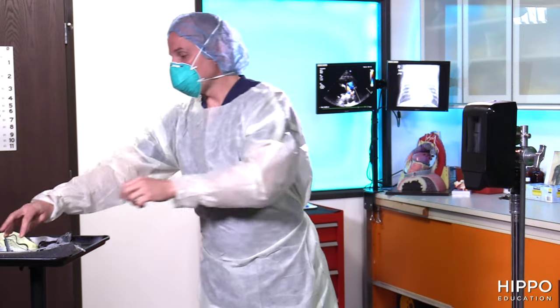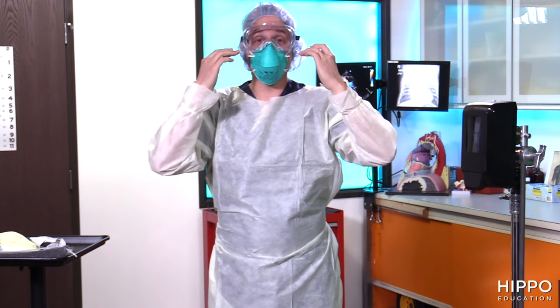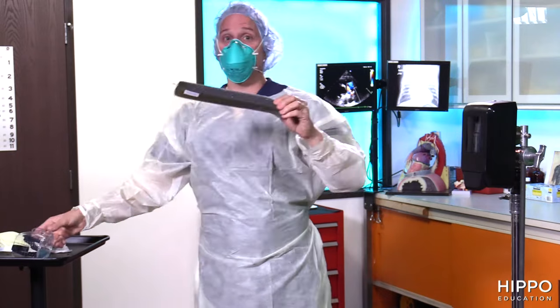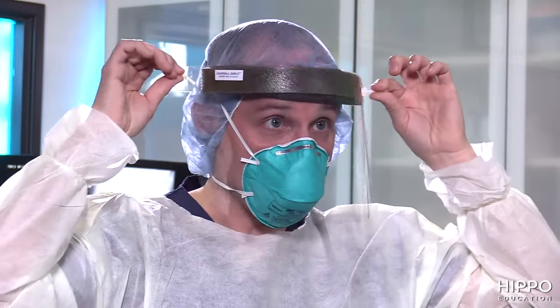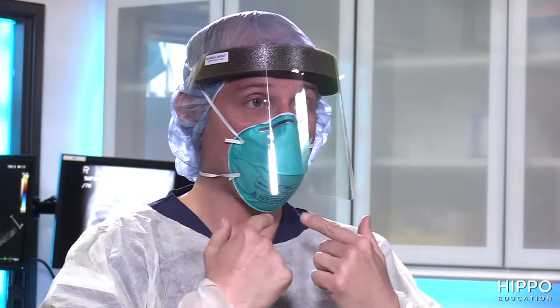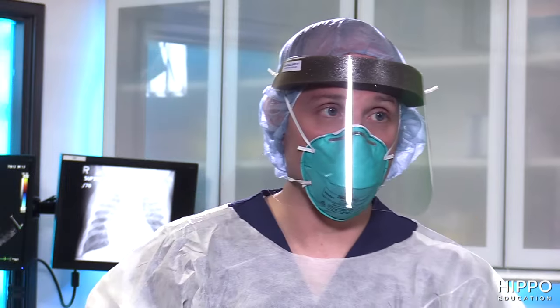The next step is the face shield or goggles. If you're wearing goggles, put them on and put the strap back — these need to go over glasses if you wear eyewear. With a face shield, the padding goes on the forehead, strap goes to the back, and you tighten it snug. The really important part is to make sure the face shield comes all the way down below the mask, protecting you from aerosolized particles or sputum coming from your patient.